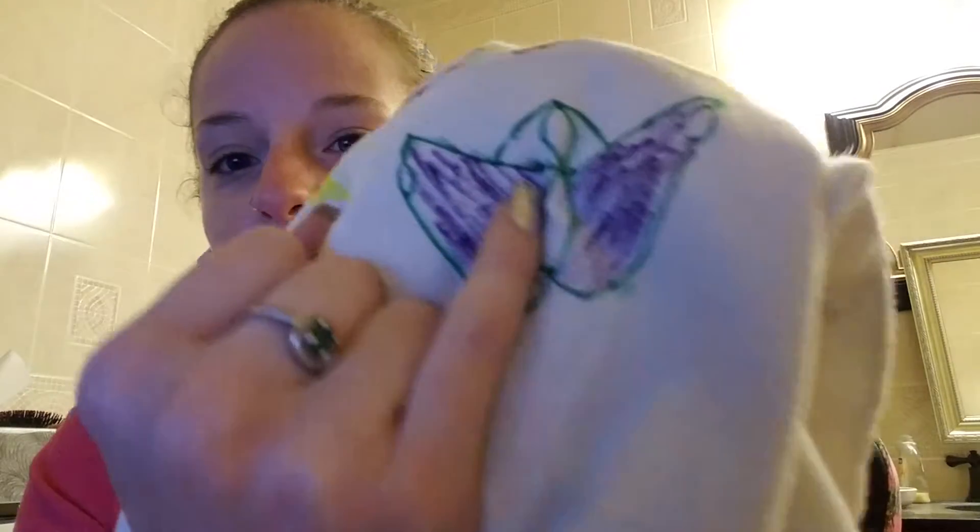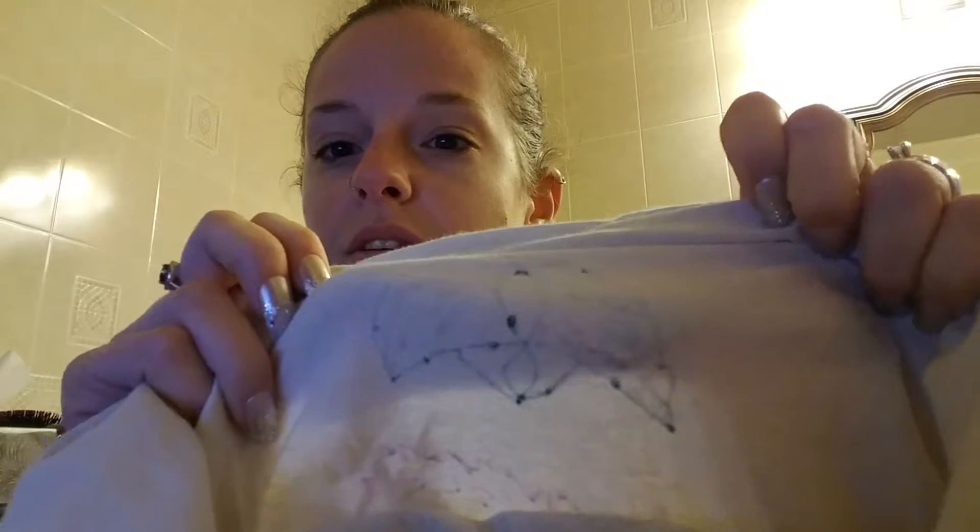First, it didn't bleed through, but where he tried to make it darker and applied more pressure, it did go through. He had cardboard in between, so it at least didn't reach the other side of the shirt. This is probably a good set for kids, not professionals.